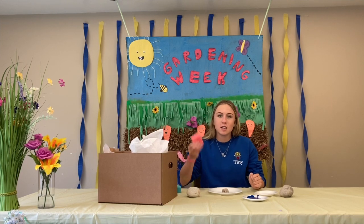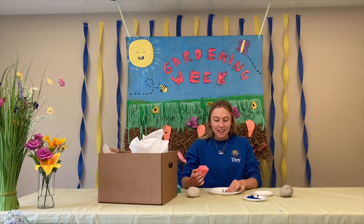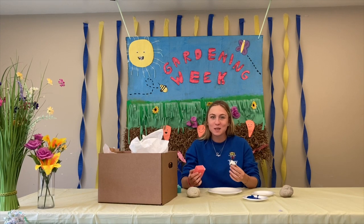The first step is you're going to take your sponge and dip it in white paint. You're going to paint the entire small rock white.